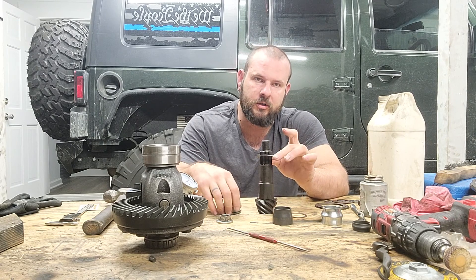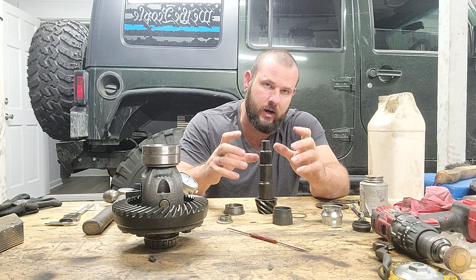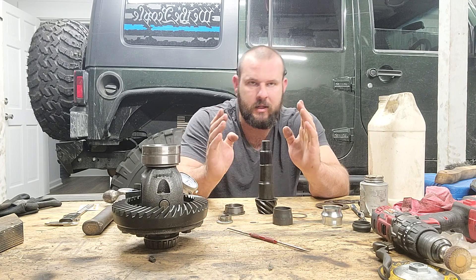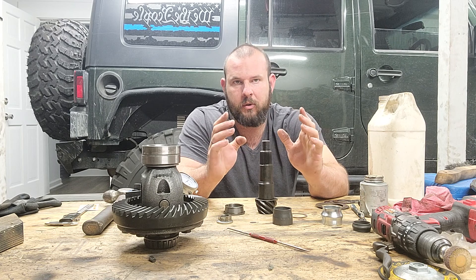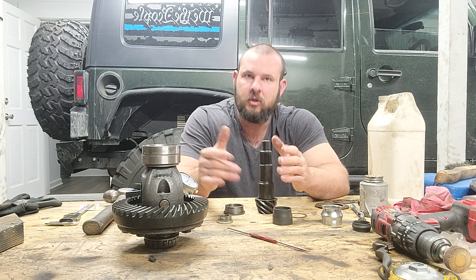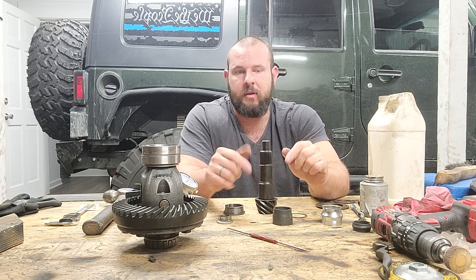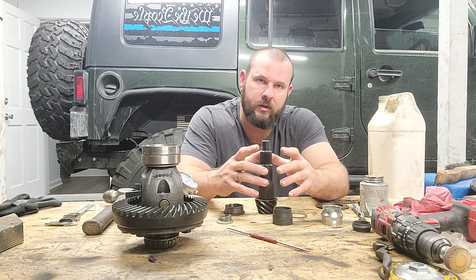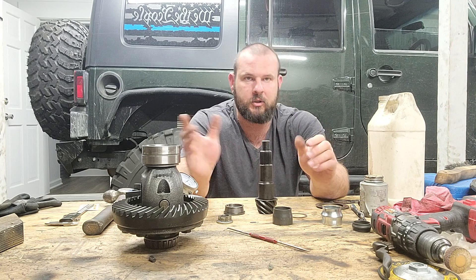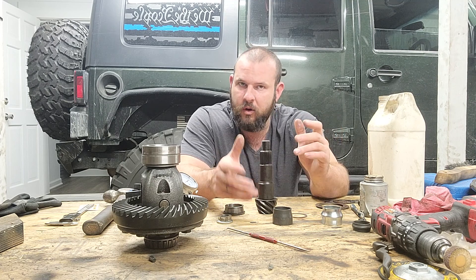You put your depth shims on first to get the pinion depth right, then put the crush sleeve eliminator on and get it shimmed correctly. Once that's right, put the carrier in — there are shims on both sides. If your backlash tolerance is too low, like one to three thousandths, the carrier needs to move away from the pinion, so you shim on the driver's side on the Dana 30. If tolerance is too high, you move the carrier closer to the pinion.